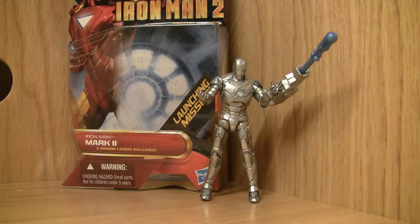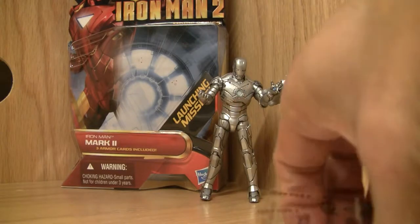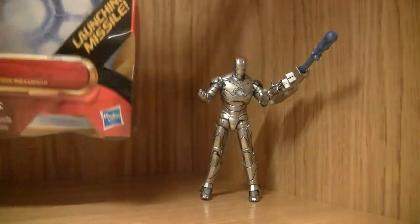This is Iron Man — the Iron Man 2 movie series, Iron Man Mark II. It has three armor cards included. Let me look at the box first. The box always comes first.